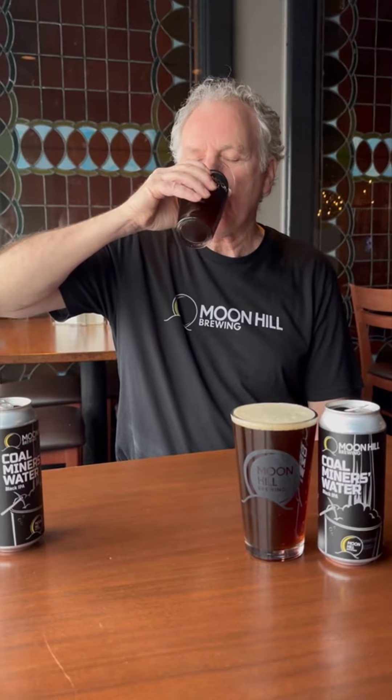If you close your eyes and taste this beer, and of course you're a connoisseur, you're going to say IPA. And then you're going to look and go, I've been duped — it's dark. Where did the dark come from?